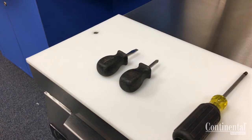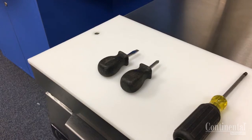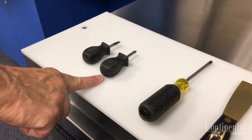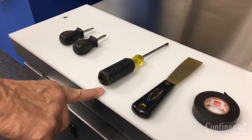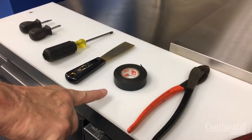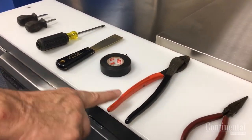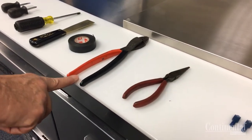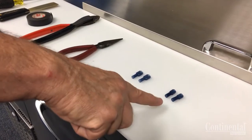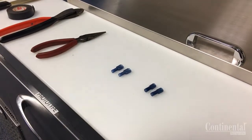The following tools will be needed to do this: a small Phillips and slotted screwdriver, a standard Phillips screwdriver, a putty knife, electrical tape, a wire cutter and crimping tool, needlenose pliers, two quarter-inch female connectors, and two five-sixteenths female connectors.